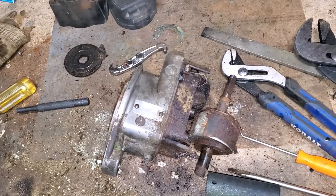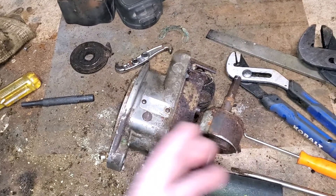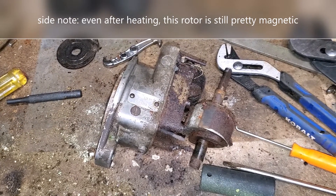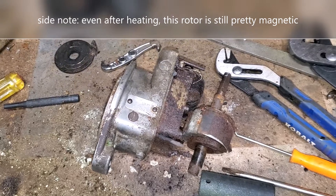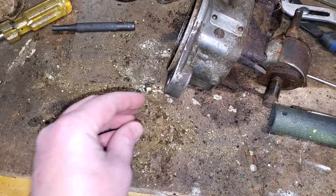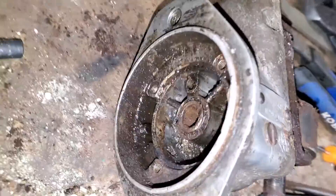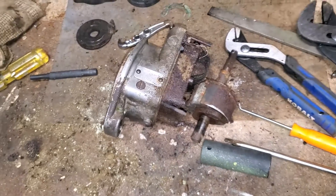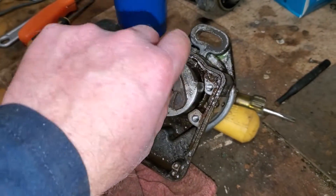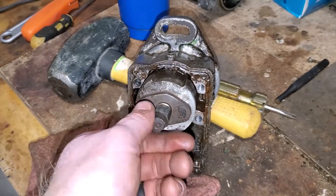That was not easy to get apart — there's so much rust in there I had to heat it. Typically you wouldn't want to heat a magneto because you'll kill all of the magnetism inside your rotor, but in this case since I'm converting it to a distributor it doesn't really matter. I now have a freely spinning rotor and we can continue down the road of converting this into a distributor.